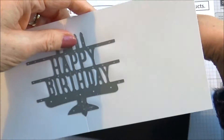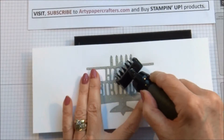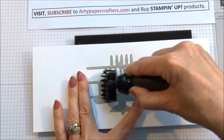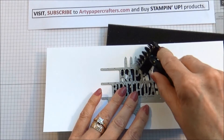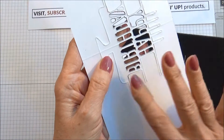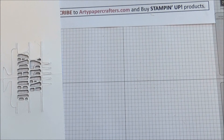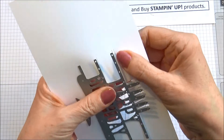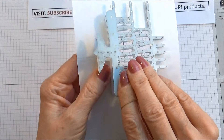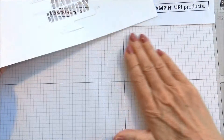Now I'm going to use my dye brush — a very useful tool for these detailed Framelits. We're just going to rub it over the Happy Birthday section to get those little bits of card out of there. You can see they're nearly all out. Get rid of those bits in the bin, and then very carefully pull off the die. And there you have it — perfect.